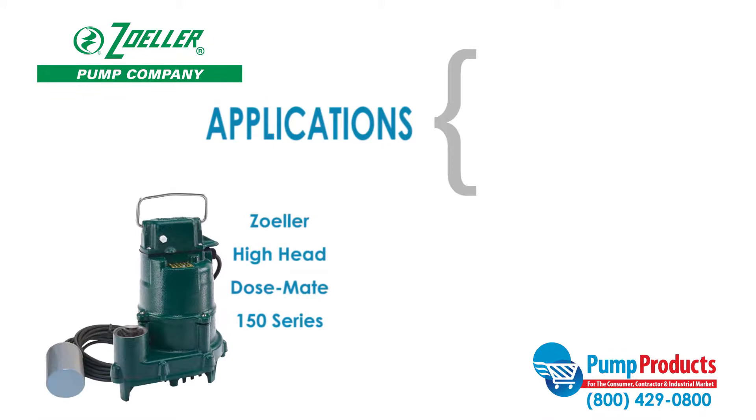This High Head DoseMate series submersible pump is designed for use in residential or light commercial dewatering applications, and can be used to transfer groundwater or effluent.